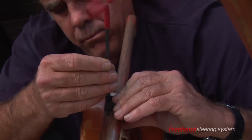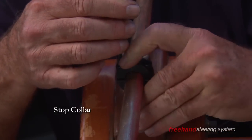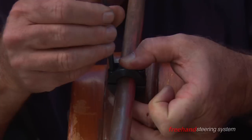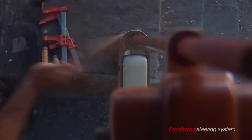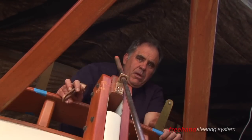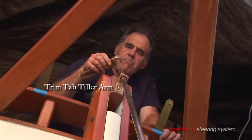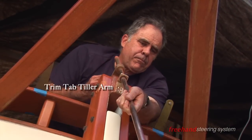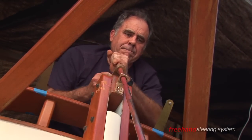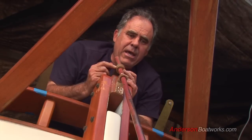Now we're putting the trim tab stop on so that the trim tab will not rise and come out of the bottom. Now we're going to set the trim tab tiller arm. This does not have any bushings. It'll slide down about an inch and a half to two inches above the rudder, and this will be facing out. You'll set the two set screws, but that is all adjustable so you can do that after everything else is attached.